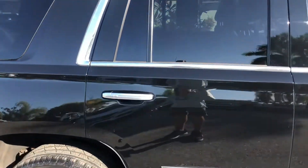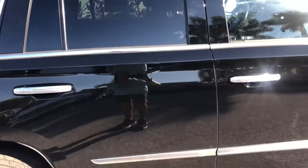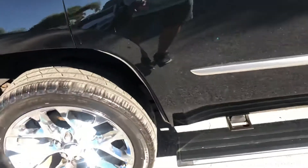Passenger side rear door — a few chips. Got a dent right here, and some chipping again.